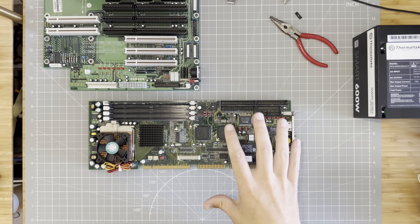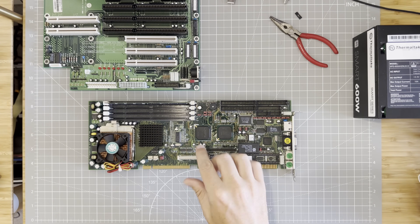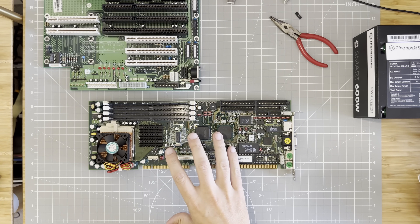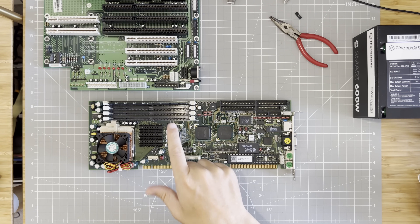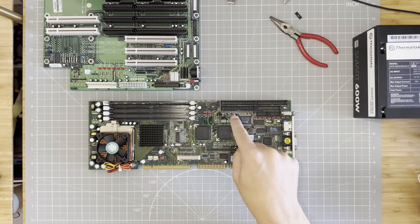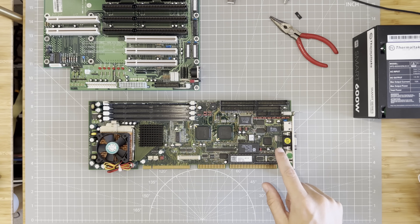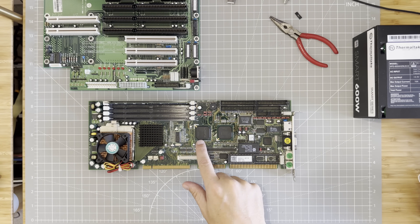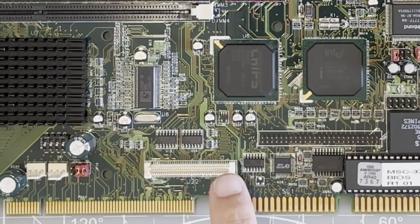So today we'll attempt to turn this thing — which is really not meant for gaming — into something we can play our DOS and Windows 98 games on. This exact model is a Mitac MSC373 computer. It's got a 440BX chipset and a Socket 370 processor; in this case, a Pentium 3. On the board we've got four DIMM sockets for PC100 SDRAM, a PC speaker, two IDE sockets for storage, a floppy connector, headers for serial, parallel, and USB, and a real-time clock and CMOS battery. I think this is the VGA chipset — a Chips B69000, though I've never heard of it — and then this weird connector, which I believe is for an LCD panel.